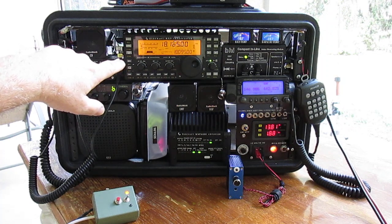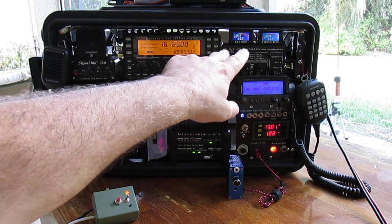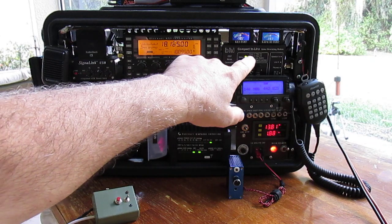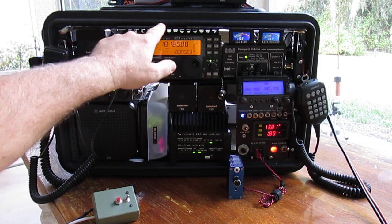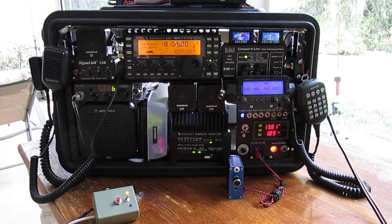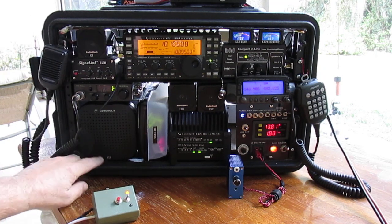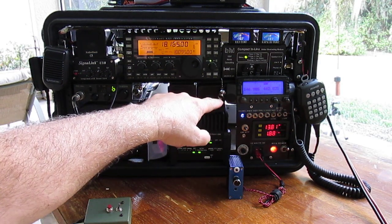We have the Elecraft KX3, and a compact inline noise eliminating module. Above that, I have a KX3 temperature readout — it's still showing 90 degrees right now because the radio's been on a long time. Then the KXPA100 shows its temperature right over the heat sink, right over where they have the output transistors. The speakers are all labeled — here's CB, this Motorola says KX3, and then you've got your UHF and VHF for the Kenwood TMV7.